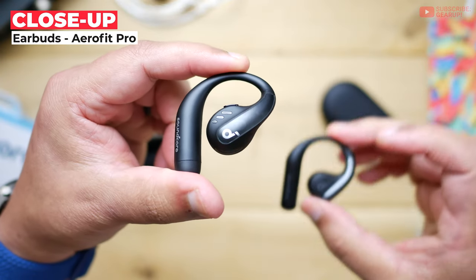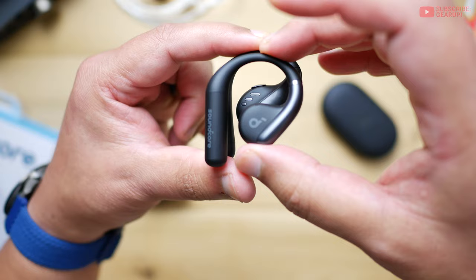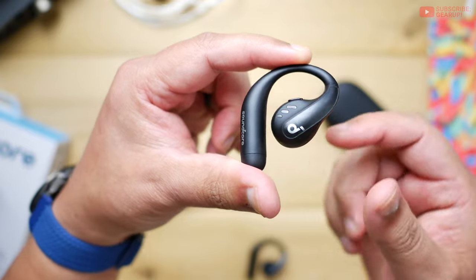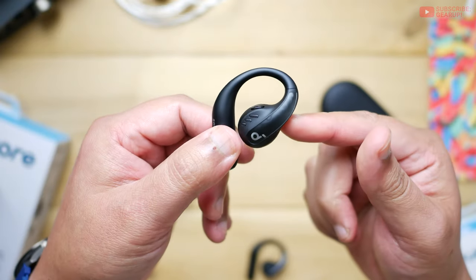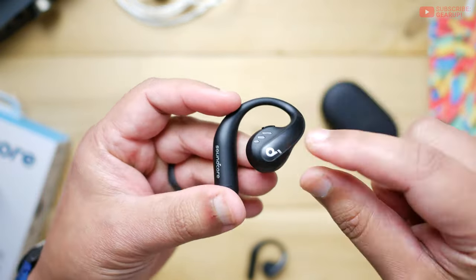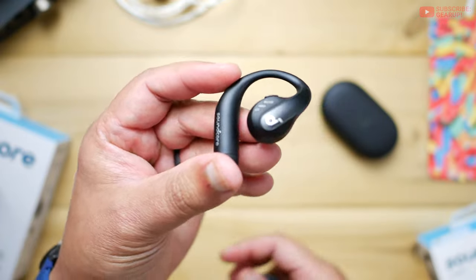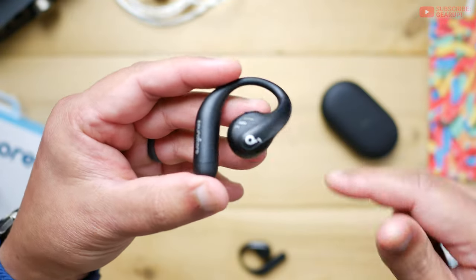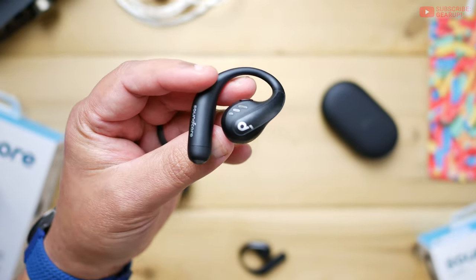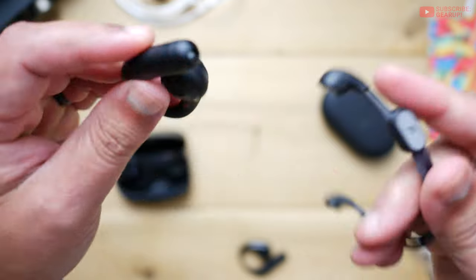The Pro model is a little bulkier — side by side you can see the difference — but the angle of attack toward your ear is actually identical to the regular. It's just an illusion from the housing. It's bigger because of the larger driver, bigger batteries, same titanium bridge, and same mesh grille design. What truly differs from pretty much every workout earbud out there is what's included in the box: the neckband. Soundcore is smart enough to mark the right side with a red dot, and the earbuds connect to the band both mechanically and magnetically.